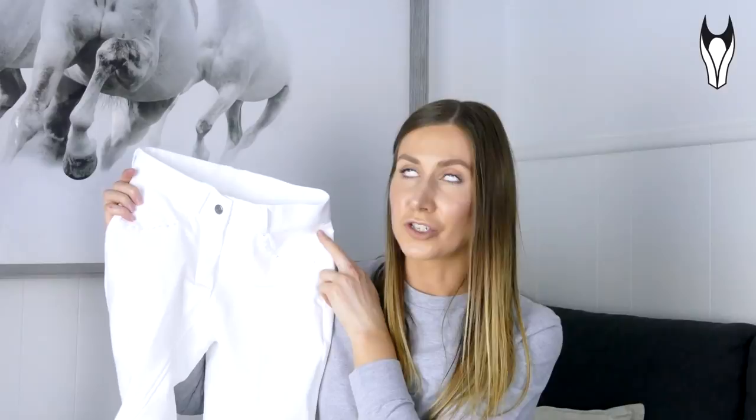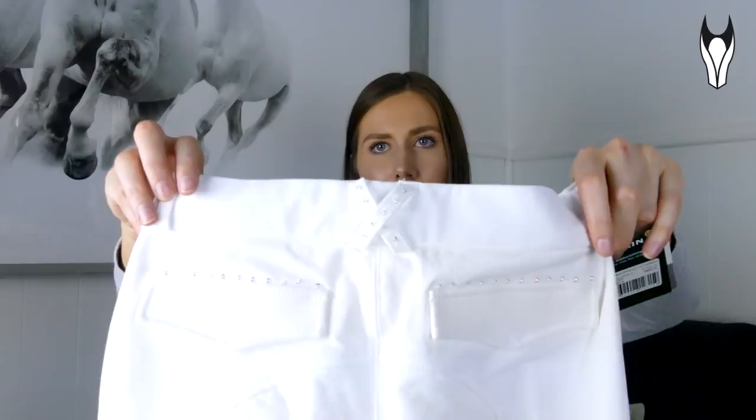The first thing I will say about these is that the fit and the fabric is so beautiful. The fit once again is really really nice — it's very flattering, it definitely holds you in in all the right places. It has this subtle bling at the front there on the pockets, which are faux pockets just for the look. And then you've also got the bling on the back as well, and once again you've got what I would call faux pockets — it's just for the look.